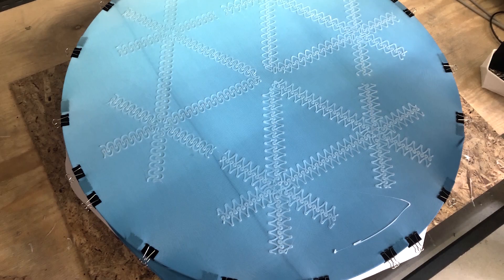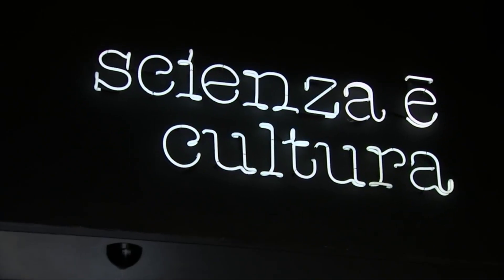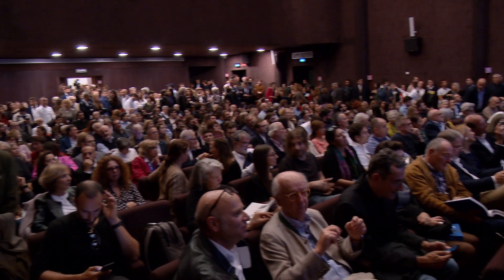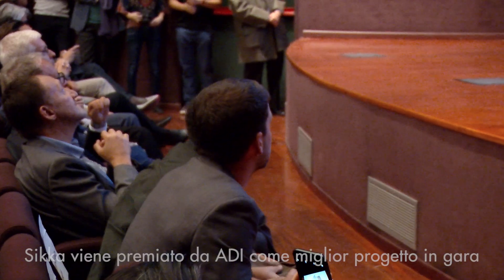La realizzazione di questo progetto è un grande risultato. Ora siamo pronti ad andare oltre nella sperimentazione. Vengono sul palco a ritirare il premio Timothy Lider e Salvatore Saldano.